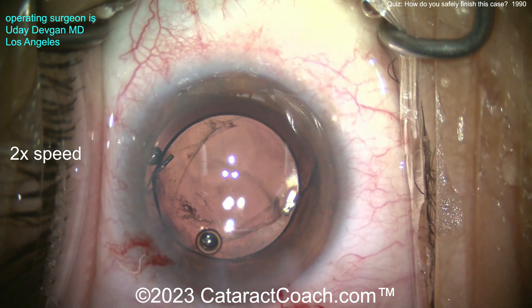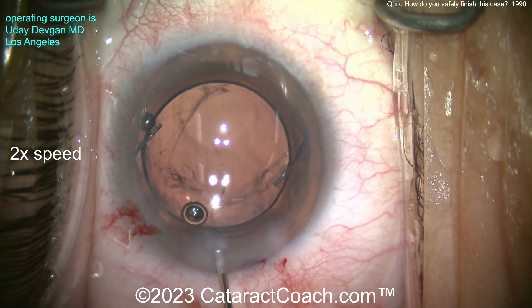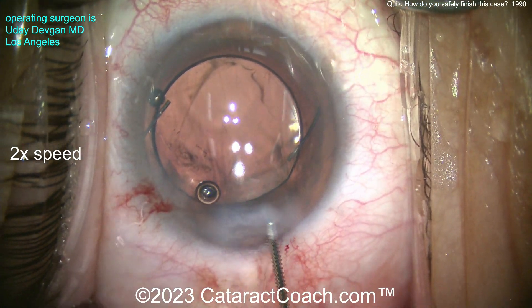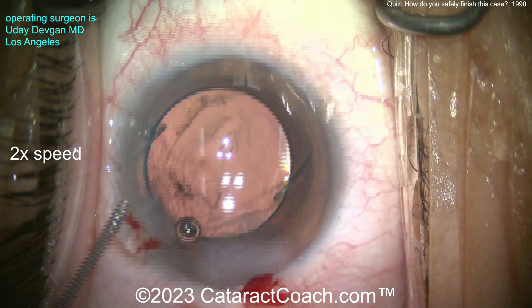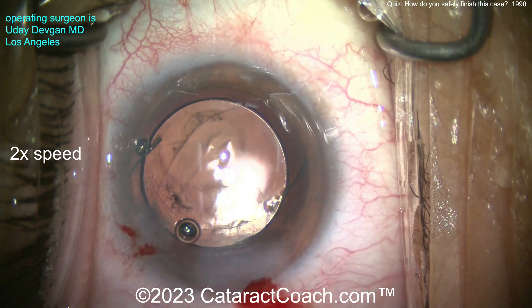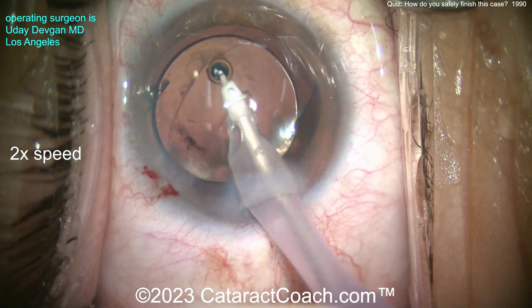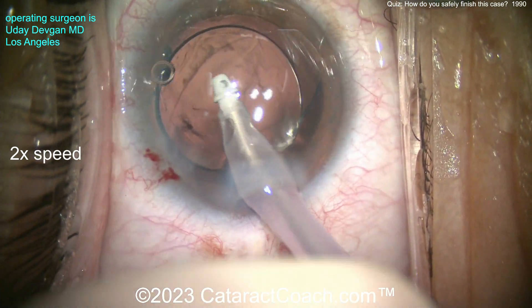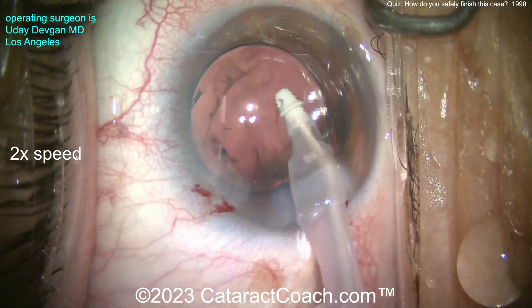Here's another trick: seal up the incision first, before you do anything else. Because when I take out the viscoelastic and come out with the IA probe, I don't want the AC to flatten. You can see the rhexis is beautifully holding the lens in place — it's optic capture. The optic is behind the rhexis, the two haptics are in front of the rhexis. This is going to be a very stable position for the entirety of the patient's life. This patient actually had beautiful 20/20 vision the very next morning.